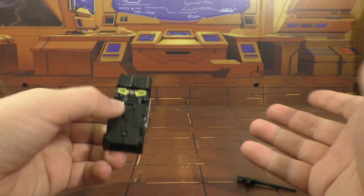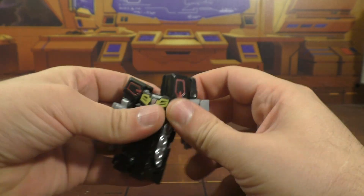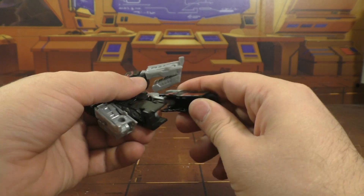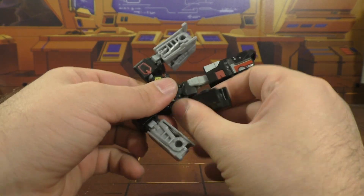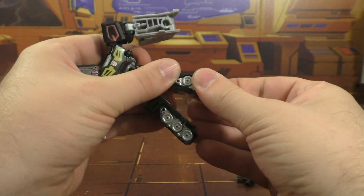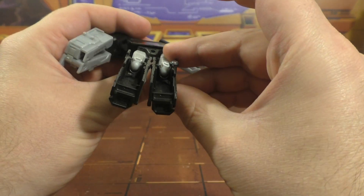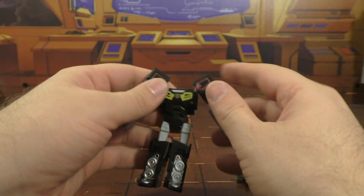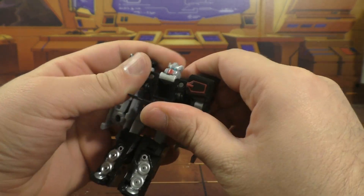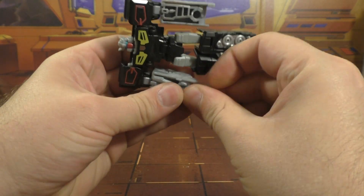There's really not much to this transformation. Fold these out and down, put the legs around, then flip these forward and they become his feet. Open up the chest, flip the head around, close it up, and plug his gun into his hand.